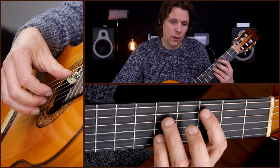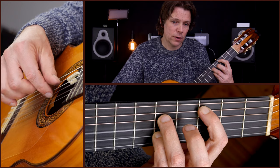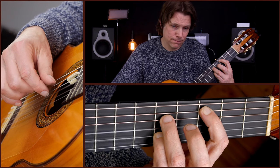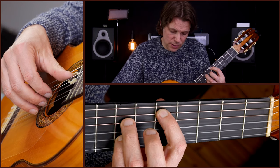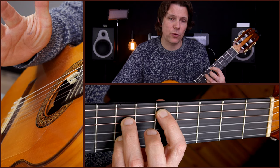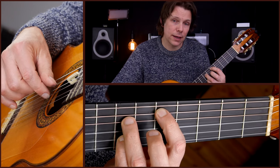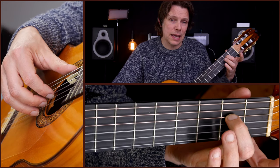You play that once in the first bar, then halfway through the second bar you move to the D chord and play again from A string to the D string. The picking pattern for the rest is the same. So you get C chord, then we go to the E minor chord.